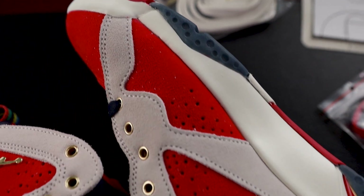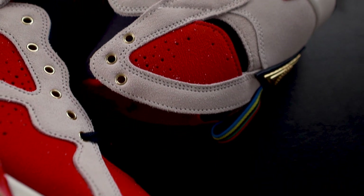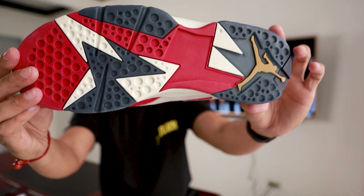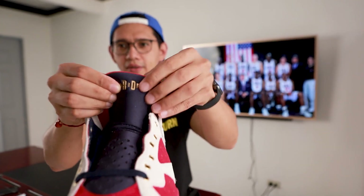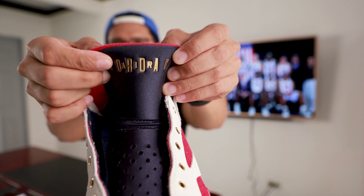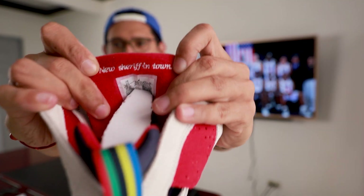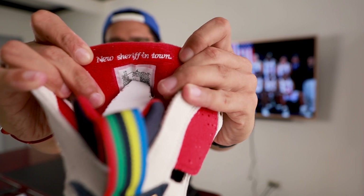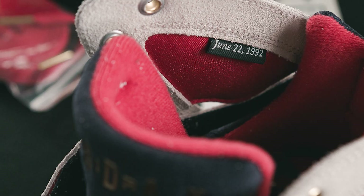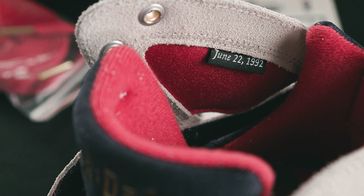For the upper, the materials are made with red and sail-colored suede. The tongue, midsoles, and outsoles are from the Air Jordan 7 Barcelona. On top of the tongue you have an Air Jordan logo, and at the back of the tongue you will see a stitched 'New Sheriff in Town.' When you take a peek inside the right shoe, you will see a stitched date: June 22, 1992 — this is when the Chicago Bulls won their repeat.